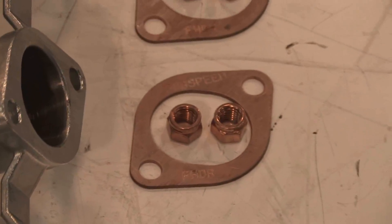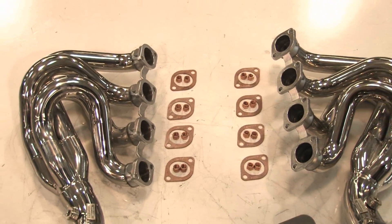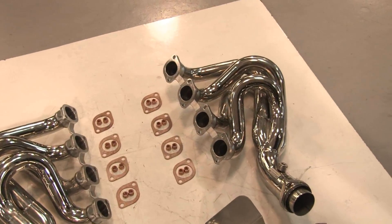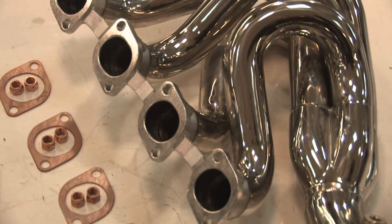This is a dynamite package and you have complete protection for your alternator and all other areas of the car. Also of note, T304 stainless steel headers conduct 50 to 60% less heat than regular steel, so your car is completely protected. Now we're going to show you the parts installed on the car.